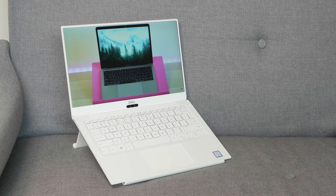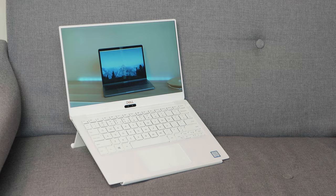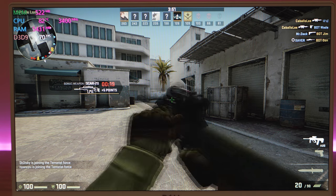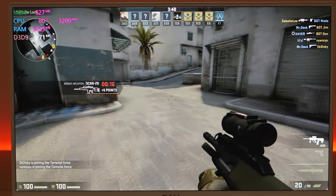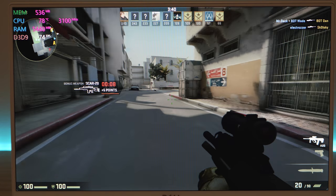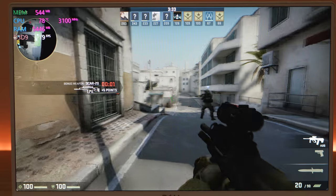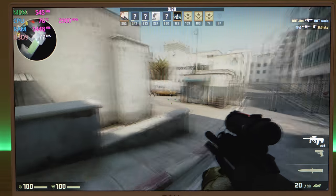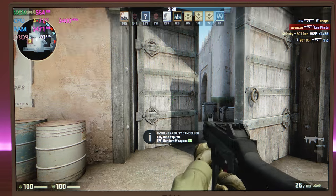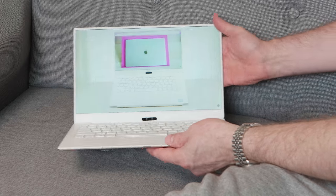Performance-wise this beats pretty much any other 8th-gen quad-core U-series processor out there — it can burst hard for longer, over 3GHz for nearly two minutes in synthetic benchmarks. You can play casual games; I was even able to play Overwatch and Fortnite at low settings, and Football Manager, Minecraft are no problem. You can video-edit Full HD content without issue and with some tweaks can even edit 4K. Get the 16GB RAM if you can, because you cannot upgrade it — only the M.2 SSD, battery, and Wi-Fi module are replaceable.